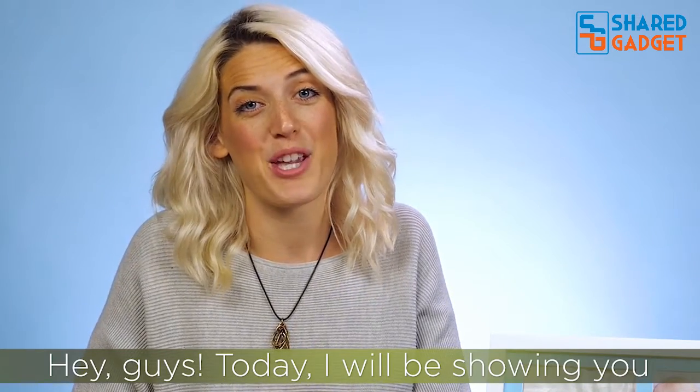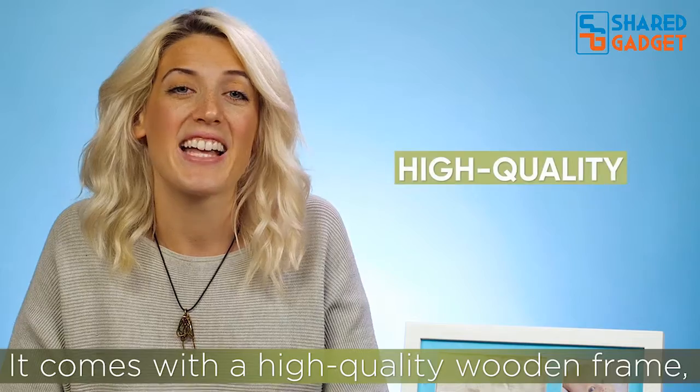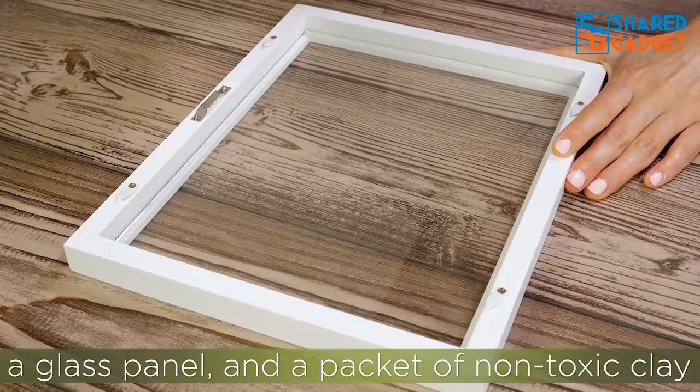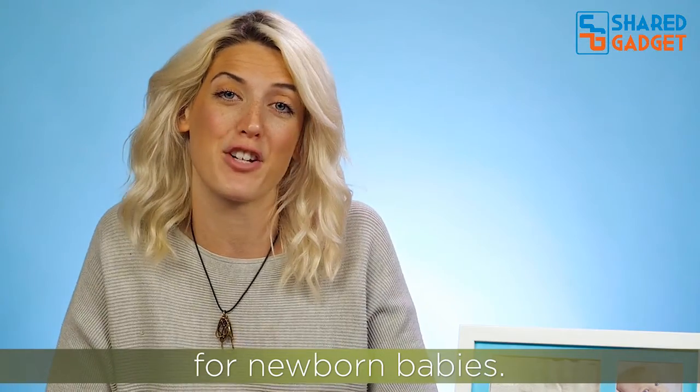Hey guys! Today I will be showing you how to create your Kia Babies Baby Clay Handprint and Footprint Kit. It comes with a high-quality wooden frame, a glass panel, and a packet of non-toxic clay which is completely safe for newborn babies.